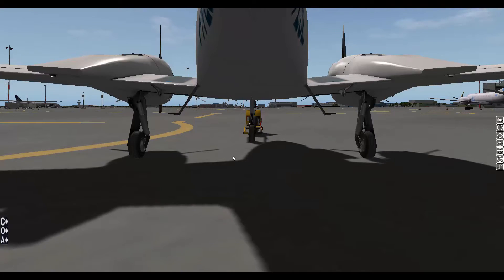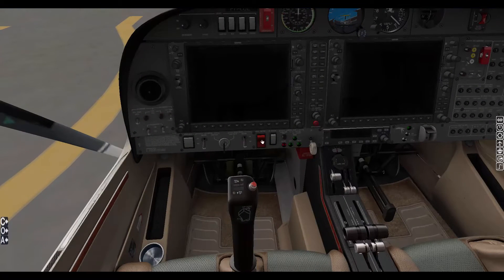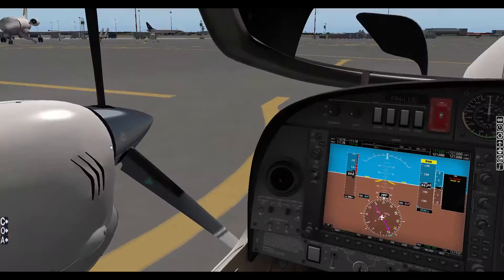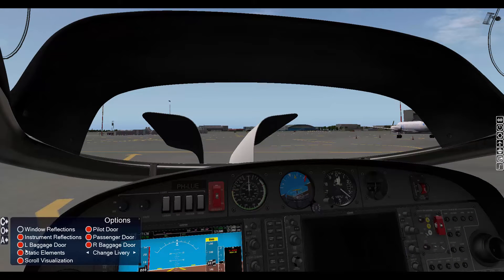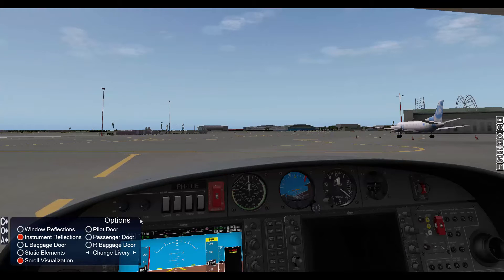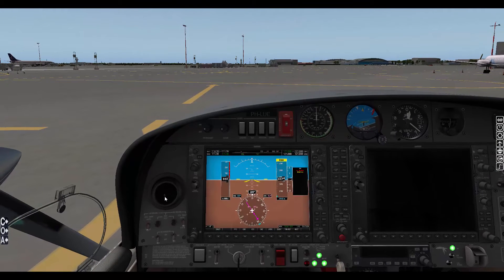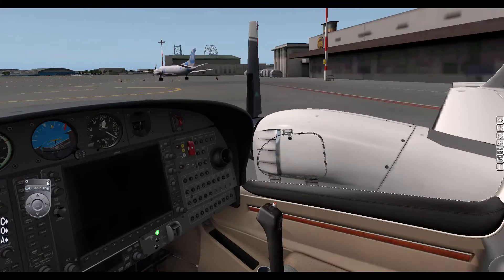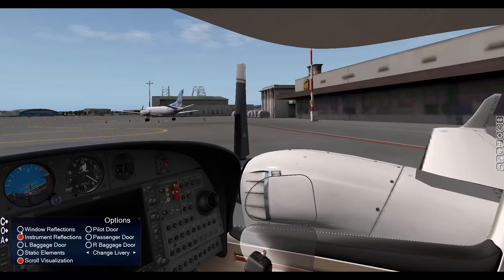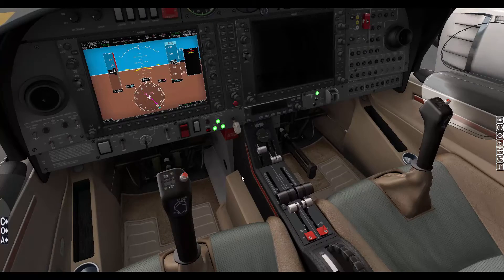Let's go ahead and start the aircraft. Inside, we turn on the battery master switch — you can hear it in the background. We can close the left back door, right passenger door, and the pilot door. I'll also switch off the static elements since we don't need them right now. Let's turn the window reflections off for performance reasons. There's the parking brake. We also have two rear seats — it's a nice view for passengers, and they can see the engine.